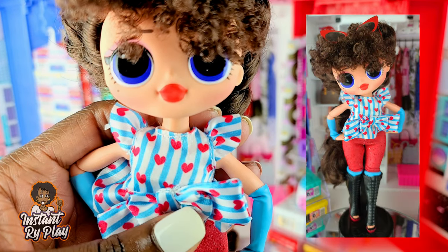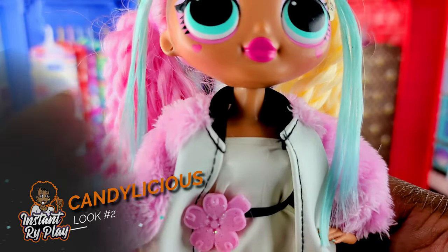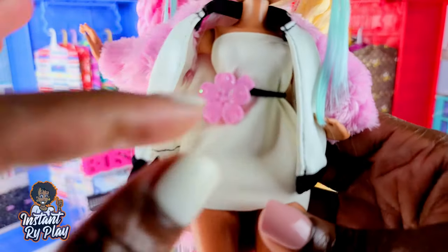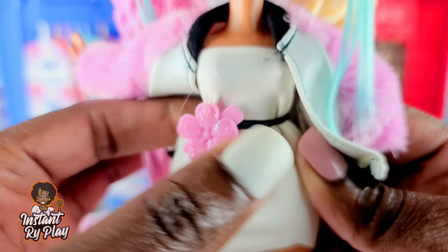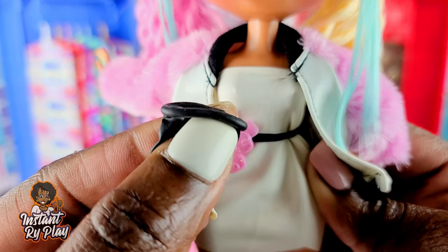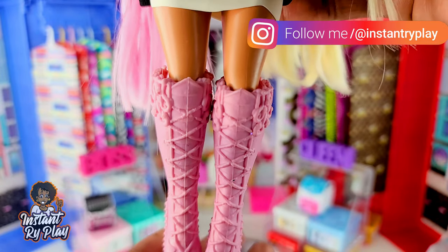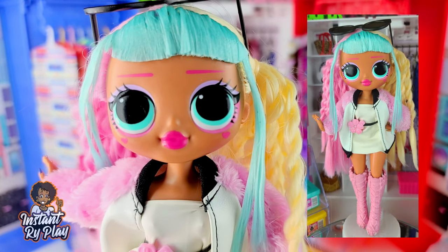Next up is Candelicious. She has on a Creatable World little jacket, but she has on a dress that I created from a balloon - just a regular balloon where I cut the top part and the bottom to make the dress. I also took a black balloon to make the illusion of a belt, which is the top part of the balloon where you blow into. I put a little barrette there to give it a pop of color. She has on boots that are Monster High or Ever After High - you guys let me know in the comments below. This is the look for Candelicious.